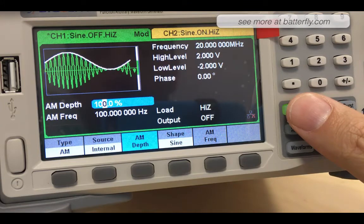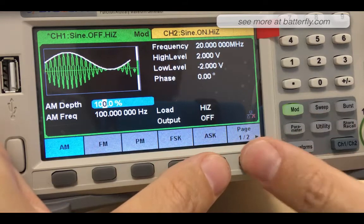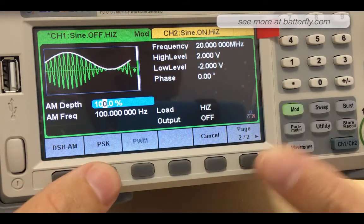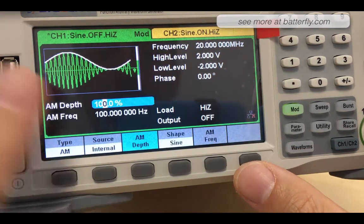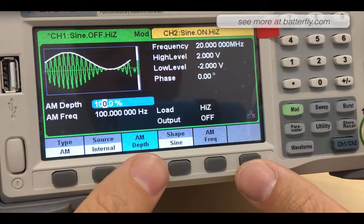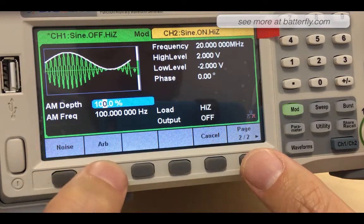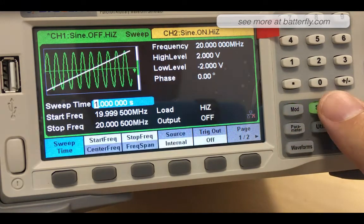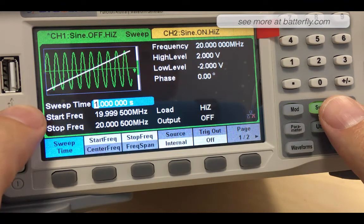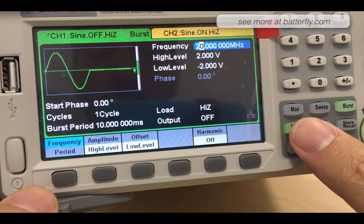We can change the modulation type: AM, FM, PM, FSK, ASK, DSBM, PSK. Source can be internal or external, with IM depth and shape options including sine, square, triangle, up ramp, down ramp, noise, and arbitrary. The unit is very easy to navigate. We have the sweep button where we can set sweep time, start frequency, and stop frequency.